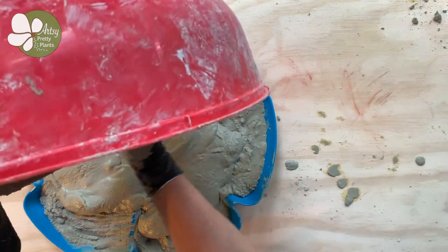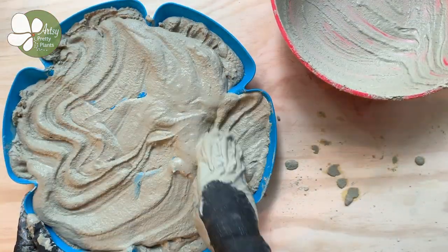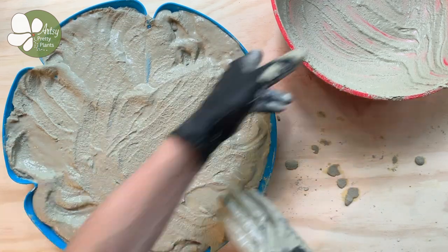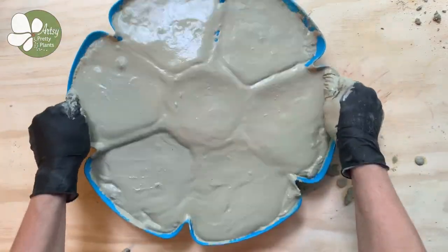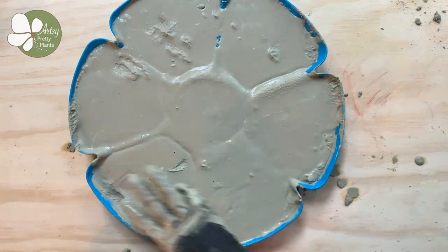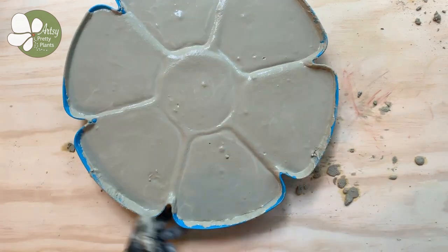Push the mix down and pat it into the petals, then shake and tap the mold to get it all in there evenly. It's very important that you made enough mixture that the petals overflow and have fully covered the dividing pieces between them — this is the weakest point, so you want the area over the dividers to be thick. The air bubbles will rise to the surface as you're tapping and shaking; feel free to pop any that don't pop automatically.